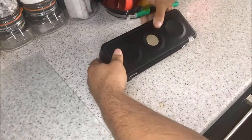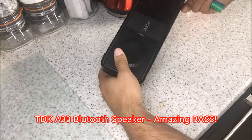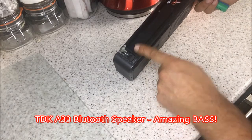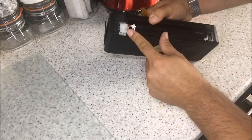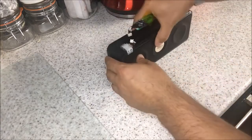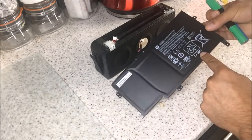I have here a TDK-A33, which actually has quite a good sound to it and I do like it, but the nickel metal hydrides that were in here are in terrible shape. So what I've done is fitted a charge connector to it, and what I'm going to do now is pull apart a laptop battery with lithium-ion cells in it.